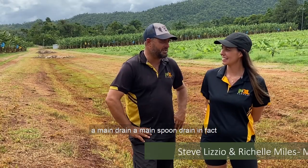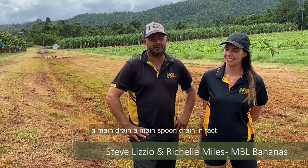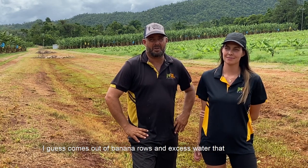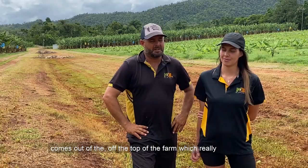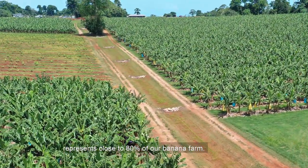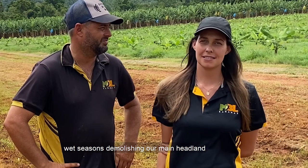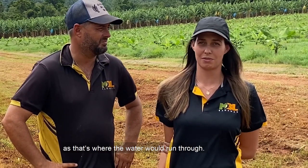What we've done here is establish a main spoon drain that takes all the runoff water and water that comes out of the banana rows, as well as excess water from the top of the farm, which represents close to 80% of our banana farm. The need to establish the spoon drain came from years of wet seasons demolishing our main headland, as that's where the water would run through.